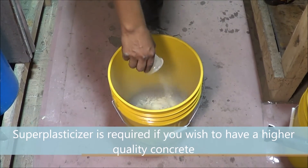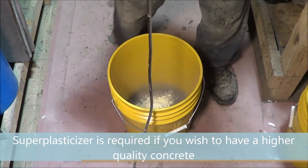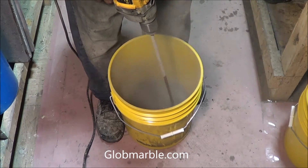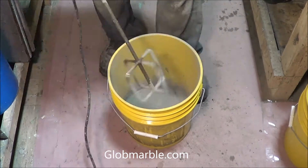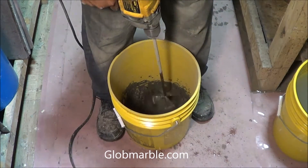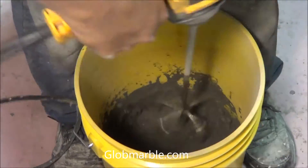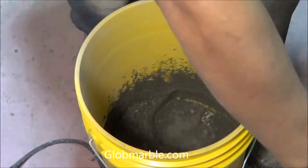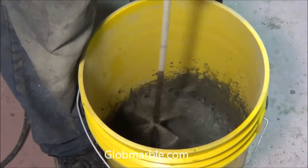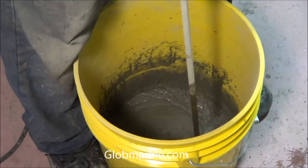Super plasticizer is important because without it you will need to use a lot more water to be able to work with the concrete, which will greatly reduce the quality, strength, and appeal of your final product.